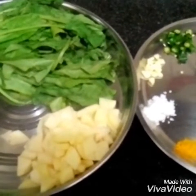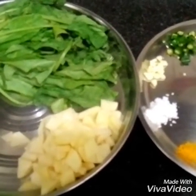Hello everyone, welcome to my channel, cooking with me. Today I am showing you how to make spinach potato fry.